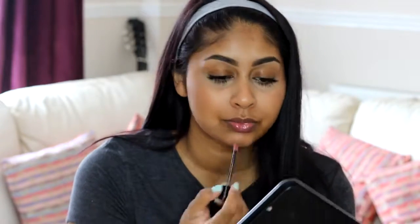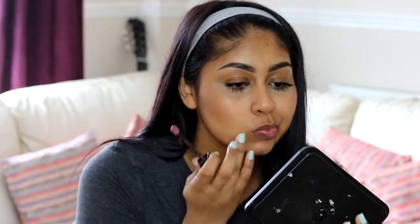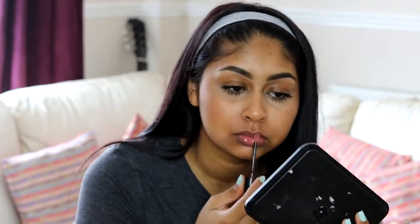For my lips, I'm going to use this L'Oreal gloss in shade 110 and just quickly apply that all over my lips. Then I'm going to use my Mario Badescu Rose Water facial spray to set my whole face and add some dewiness. You also want to make sure your bronzer, highlight, and everything stays on, so it's nice to use a makeup spray.